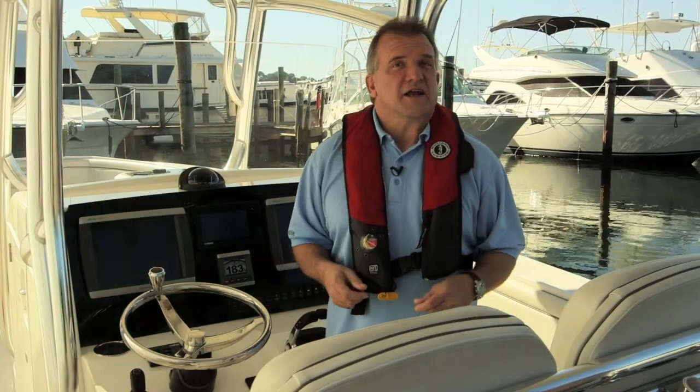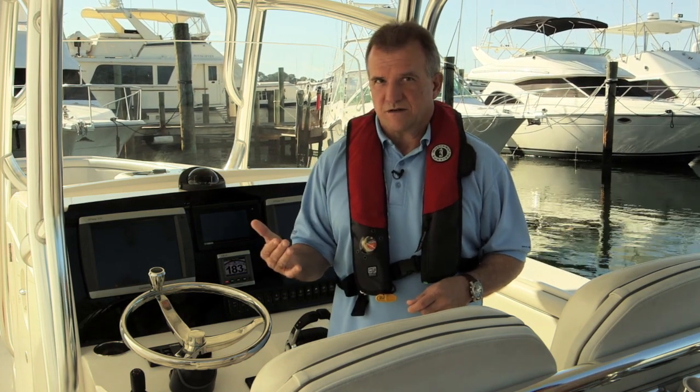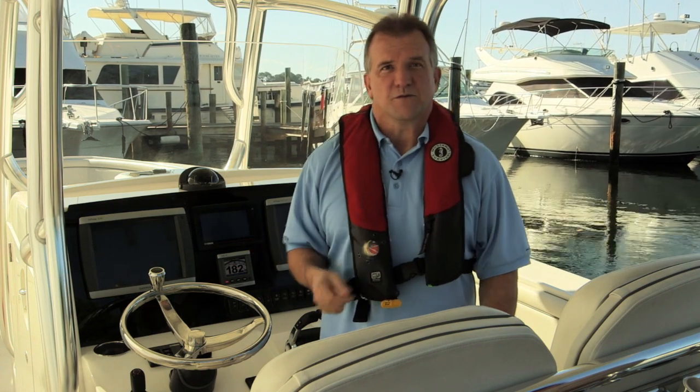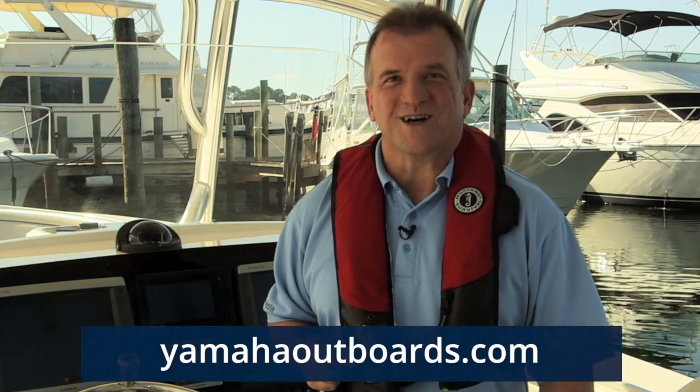So that's Setpoint: Staypoint for position and heading, Driftpoint to maintain heading, and Fishpoint to maintain position. Three different modes for better, more useful control of your boat. I'm sure you'll find many ways Setpoint can help make boating and fishing easier, more convenient, and more fun. If you have any questions about Setpoint or any of its modes or Helm Master itself, your authorized Yamaha Marine dealer can give you more details, or you can visit YamahaOutboards.com.